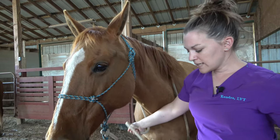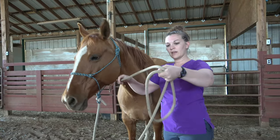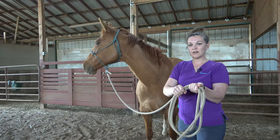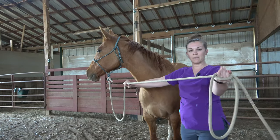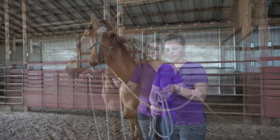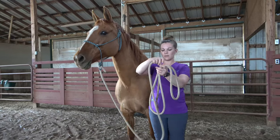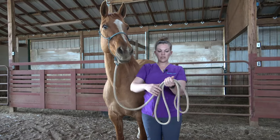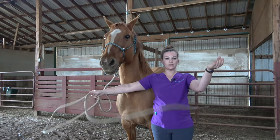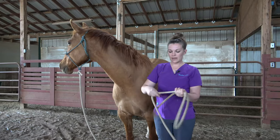Now when we go to lead this mare away, safety on our lead rope is we don't ever want to loop and have our hand in loops like this. Because if this mare decides to pull away, what's going to happen is this is going to cinch down on my hand, creating a dangerous situation for me. The safe way to use a lead rope is to layer it in your hand like so. If this mare decides to pull away, it's just going to safely pull out of my hand. So always make sure when you're leading, we layer our lead rope.